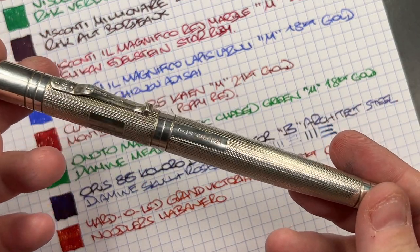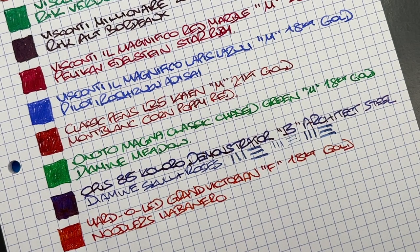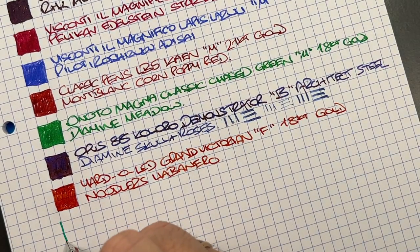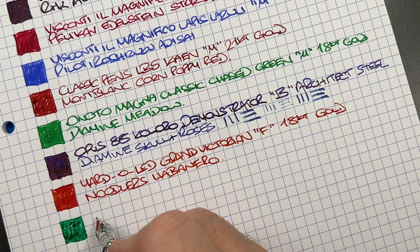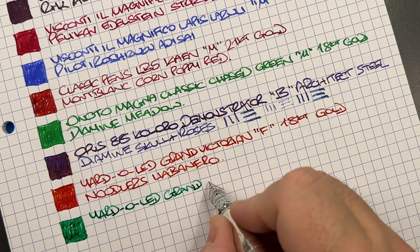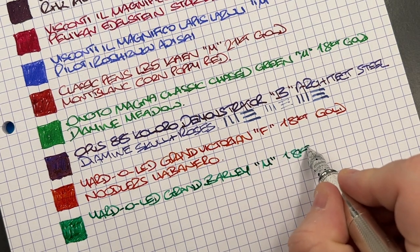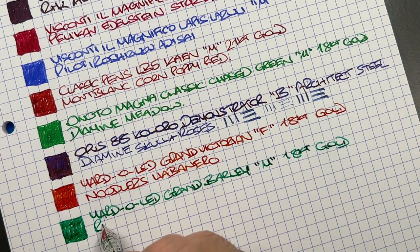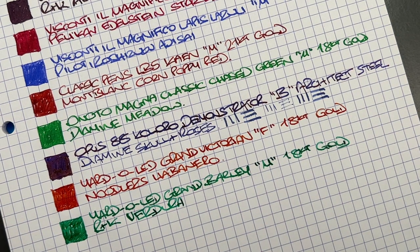The final pen this week, the Yard-O-Led Grand Barley, gets an ink swatch. I think this is probably the perfect ink for this pen. It's a medium 18-carat gold nib, and the ink is Wahl-an-Klinger Verdura — which is, interestingly, the same ink I had in the Visconti U Fizzy earlier.